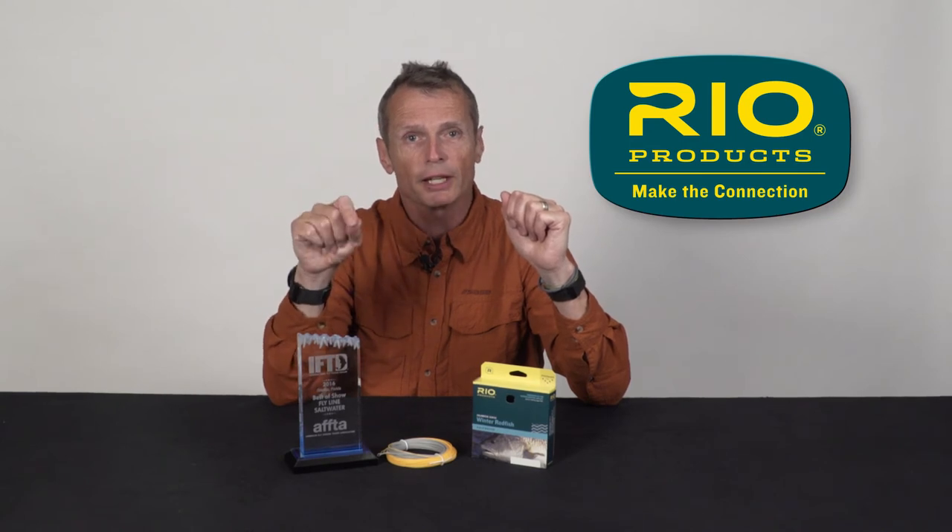If you're into winter redfishing, you should try this line — take it out there. It's going to be available in eight weights to ten weights. You can get it from your nearest Rio dealer or check it out at rioproducts.com.